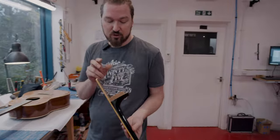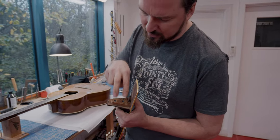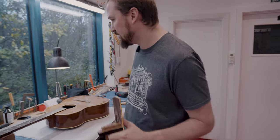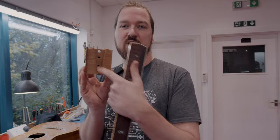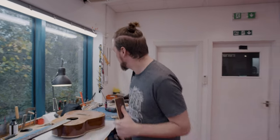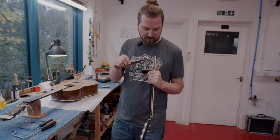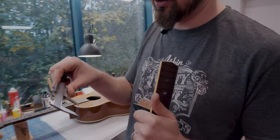Our guitars have a bolt-on neck system with two bolts. Here's a neck we've prepared for fretting. You can see we've got some inserts here, and if you look at the neck block you can see on this side where the bolts go through. So we want to be careful we don't drill into these bolts. There's a key measurement of 45 millimeters you need to be aware of — using that 45 millimeters will get you a nice happy spot between these two bolts.